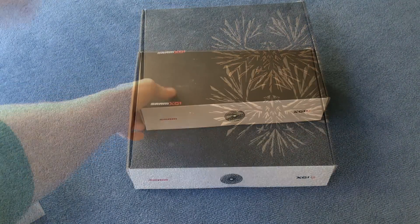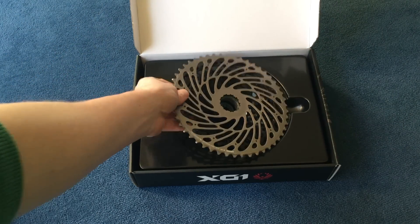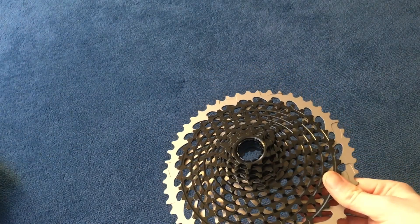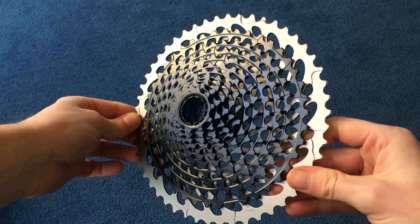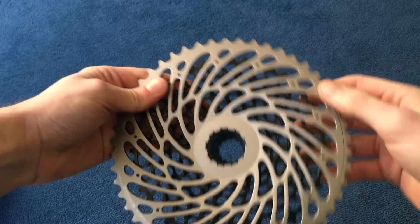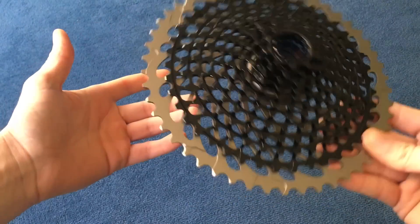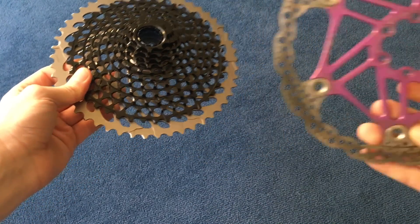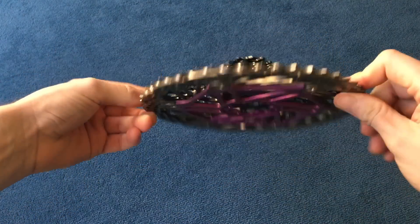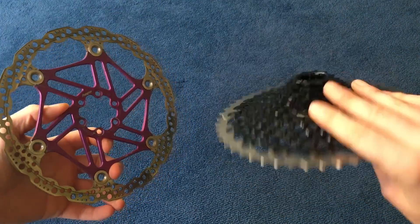Now onto the cassette — I was sure this was going to look comically large when I opened it, and it does. It looks absolutely massive. This is a 10-tooth to 50-tooth cassette; it's all one piece with the 50-tooth ring pinned onto the back. It uses the same XD driver body. I've got a 203mm brake rotor here for comparison so you can see just how big the cassette is.